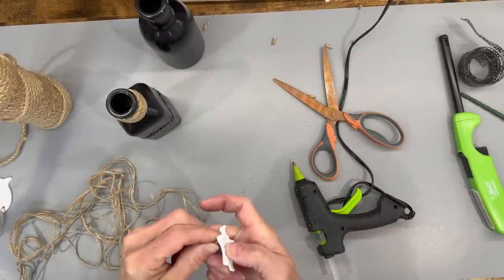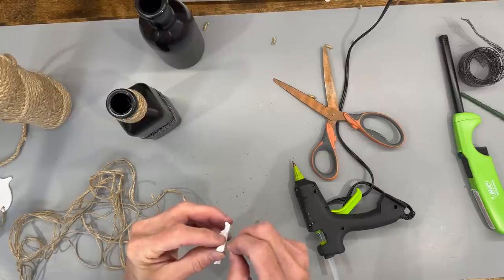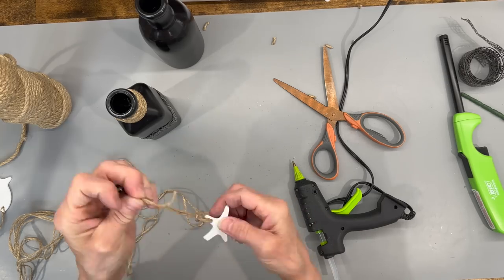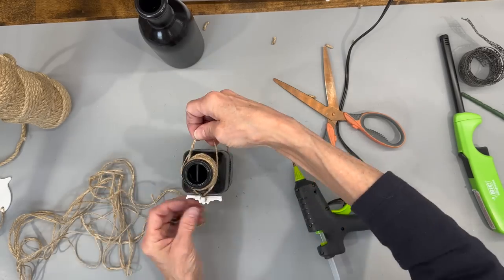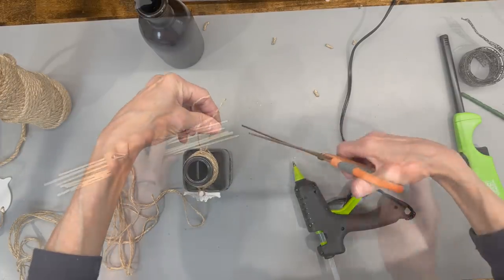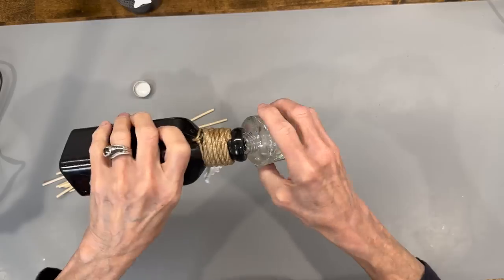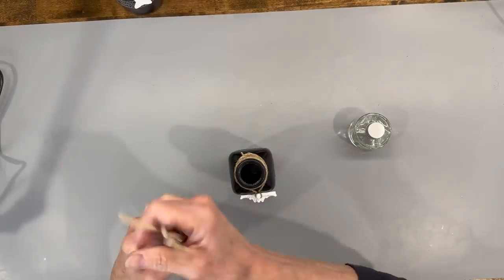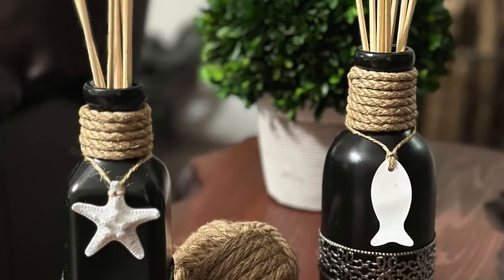Then I'm coming in with some smaller jute to go ahead and attach my little pendants back onto it — my little starfish and my sand dollar — and doing exactly the same thing to the other bottle. I'm going to use these as diffuser bottles. I got this diffuser at Dollar Tree but got my sticks at Hobby Lobby because I need them to be a little bit longer for this bottle. Let me know in the comments what you think about these — I think they turned out super cute.